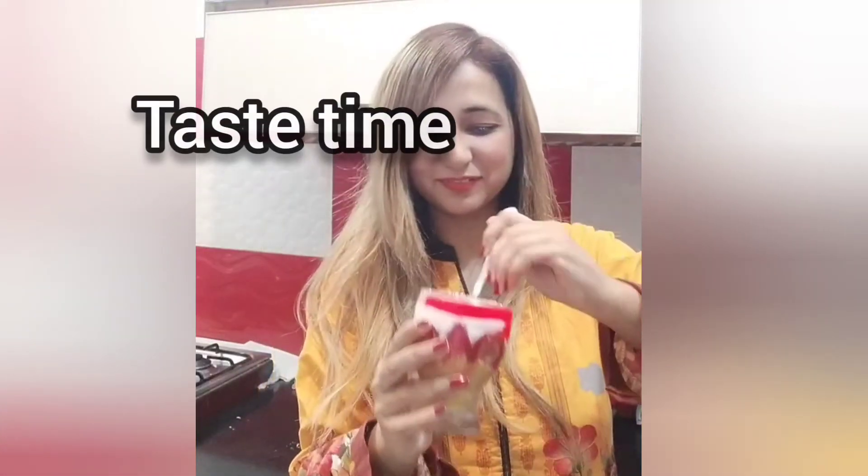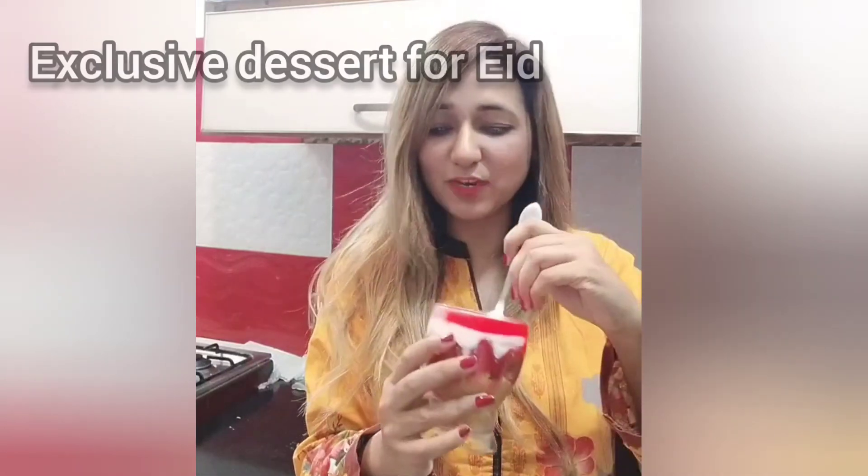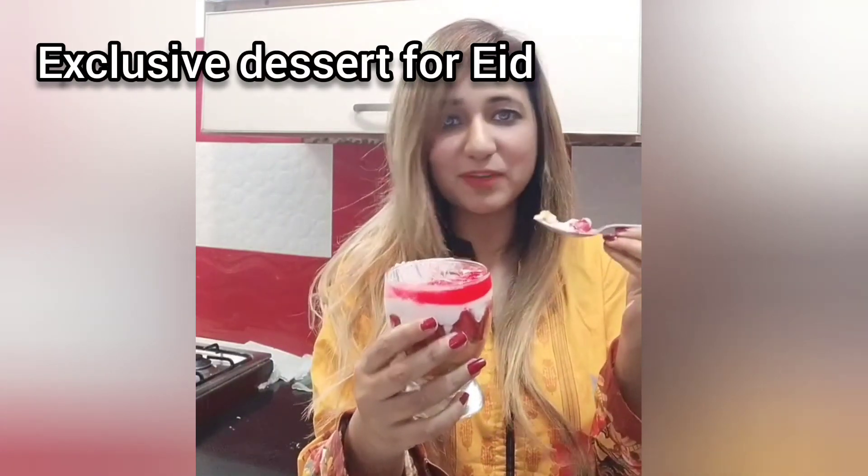It's taste time! This panna cotta is full of flavours — there's yummy strawberry and the crunch of biscuit and jelly. Wow, the explosion of refreshing taste in your mouth. I'm eating right now, it's a lovely dessert, must try this panna cotta. And give me a thumbs up and subscribe to my channel.